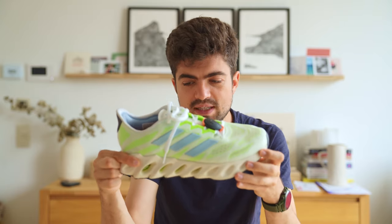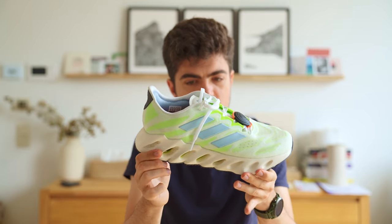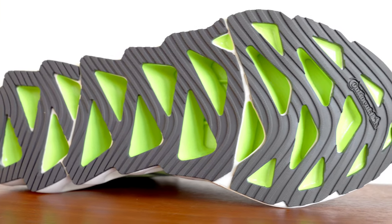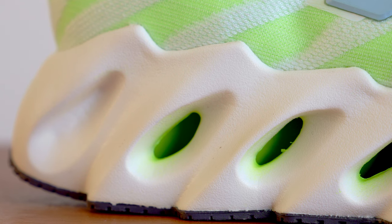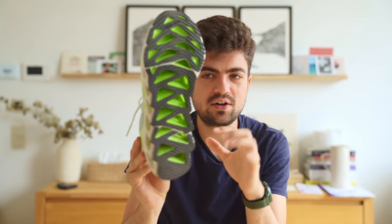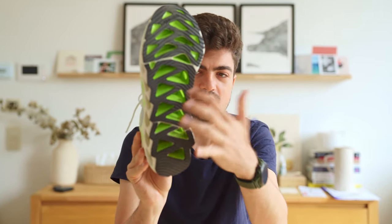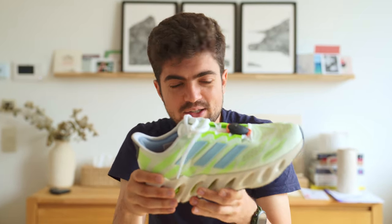Let's look at the midsole. It's EVA-based, 45 millimeters in the heel, 35 in the forefoot, 10 millimeters drop. Those small pyramids — they really have a special shape: a triangle when looking from the outsole, and a small eye shape when looking from the side. As you can see, those triangles don't go the whole width of the shoe — they stop at about three quarters of the width. Then another triangle comes from the other side and does the same, stopping at three quarters of the width. It's actually interesting.